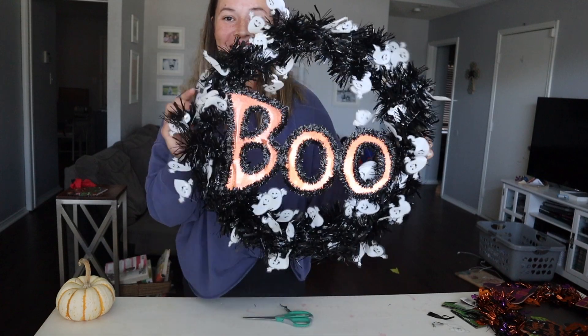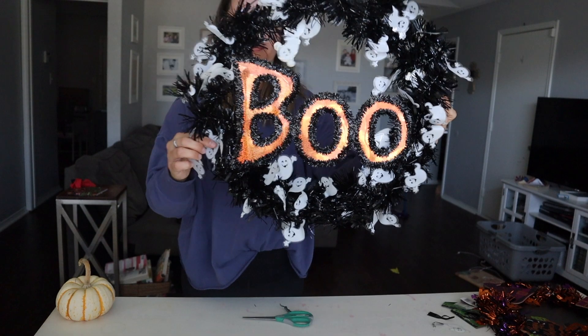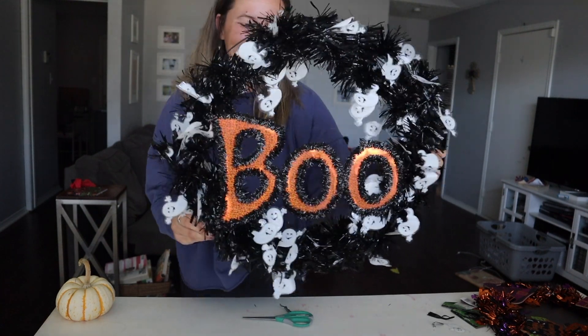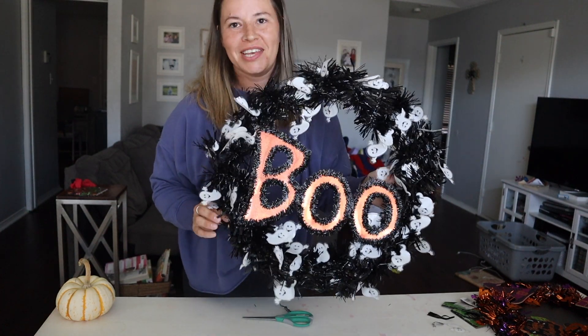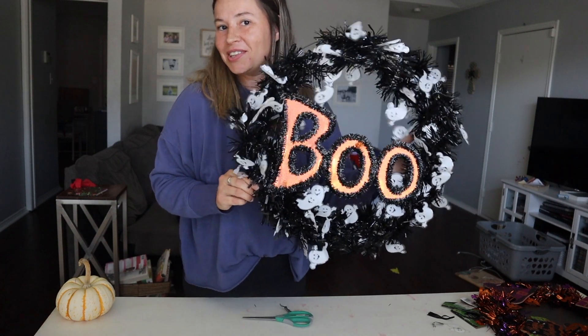So once you get everything hot glued it looks like this. I thought it turned out super cute — I probably should have put it a little bit higher, but it looks good. For a $5, less-than-10-minute craft project I think it turned out really well. Let's see how it looks on the door.